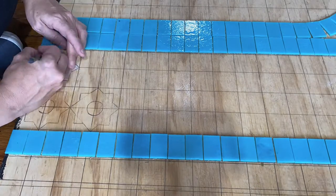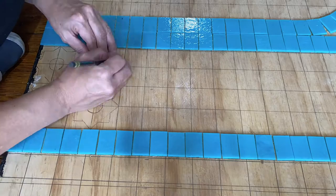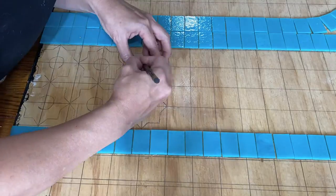I began by making a vellum template of the eight point star design I chose for this section. There are 60 identical tiles in this section, so this will keep them fairly uniform.